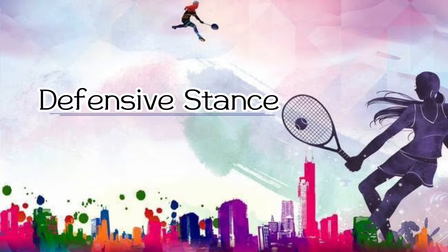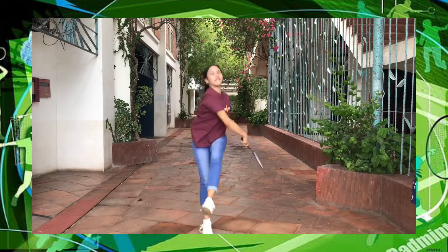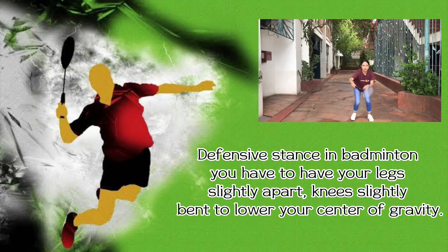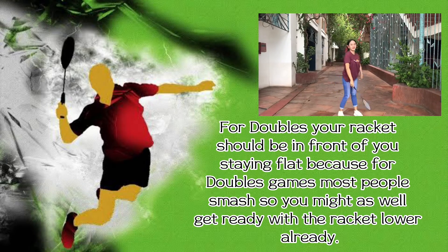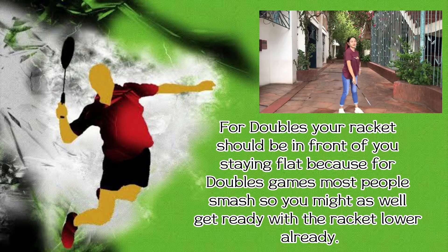Defensive stance. In badminton, you have to have your legs slightly apart and knees slightly bent to lower your center of gravity. For doubles, your racket should be in front of you, staying flat, because in doubles games most people smash, so you might as well get ready with the racket lower already.